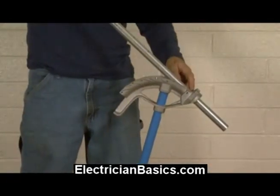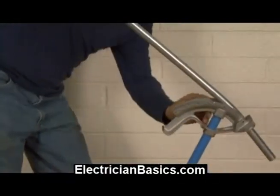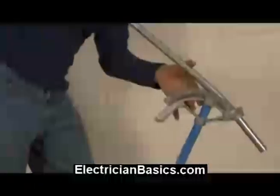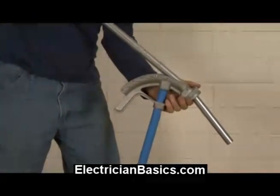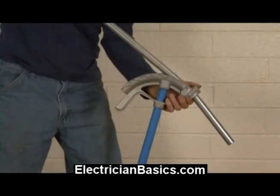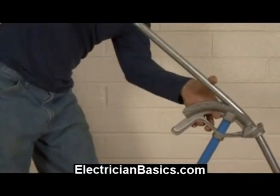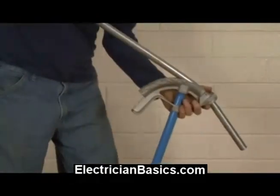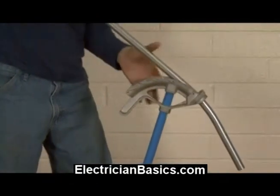I've got my first line lined up and I'm just going to bend it down until I touch the 10-degree line. I'm going to do this quite a bit faster than we've been doing other bends because we're a little more advanced now, and I'm sure you understand what I'm doing.